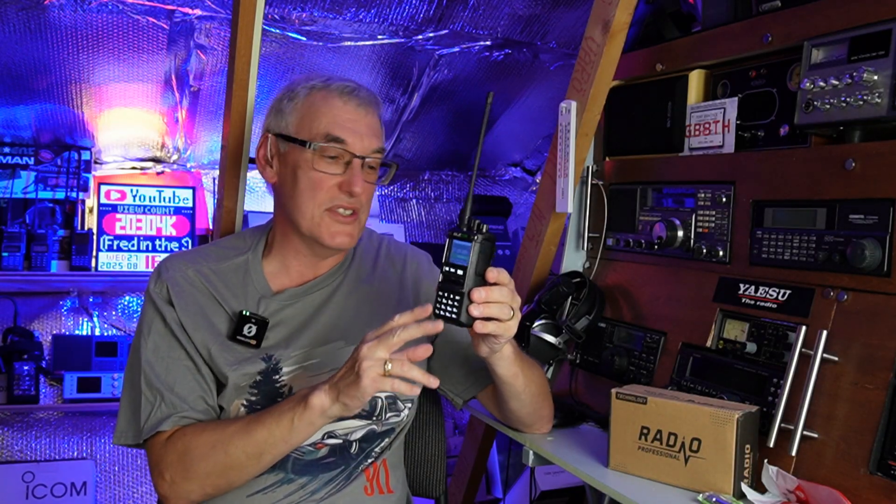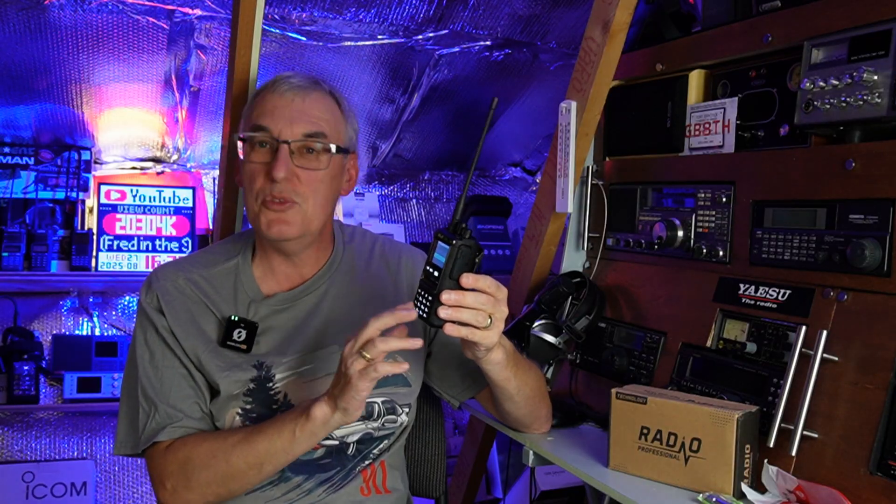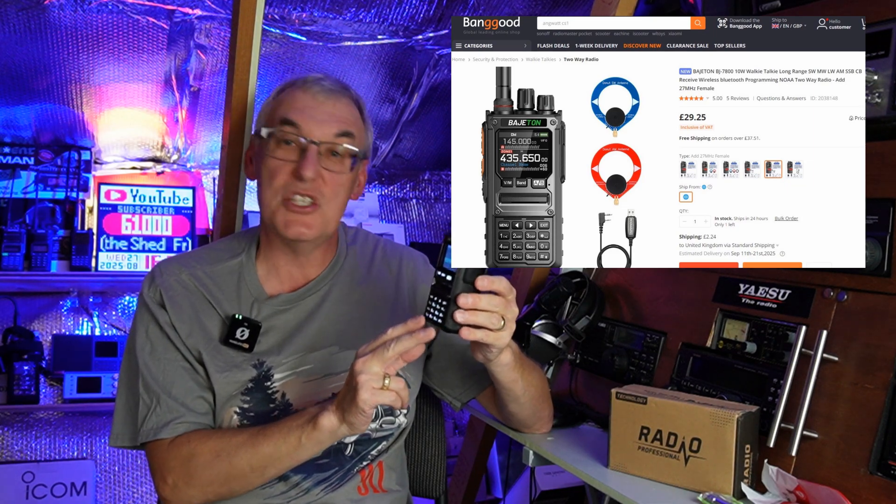I was impressed with the performance on SSB, especially on the London Town Net. I was very despondent when I first tested this radio — I ended on a bit of a rant. I've changed my opinion. Out of the current radios that are out there, I think this one is probably one of the better buys. The price is so low — sub £30 on Banggood with my discount code in the description.